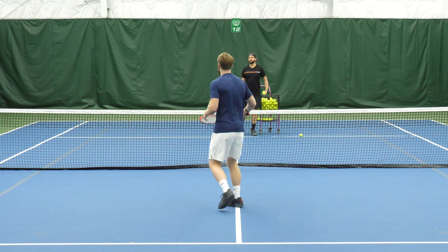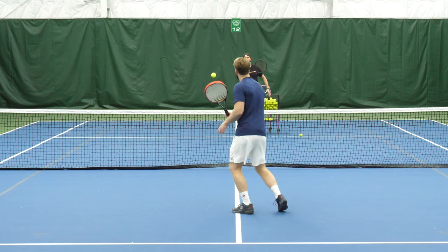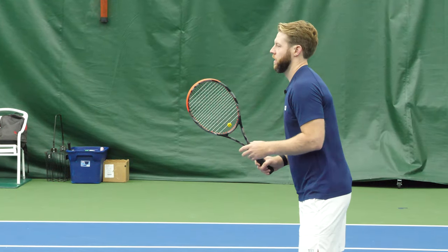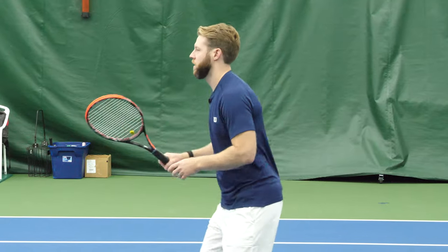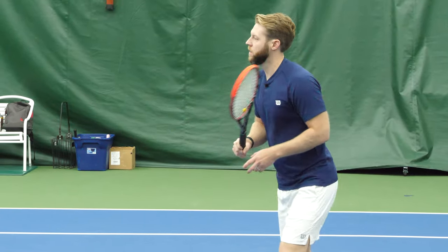In this first demo, Scott is showing a common problem that players have — it's simply not getting the left hand on the racket at all, giving it no support whatsoever, just kind of dangling the racket out there on an island all by itself.